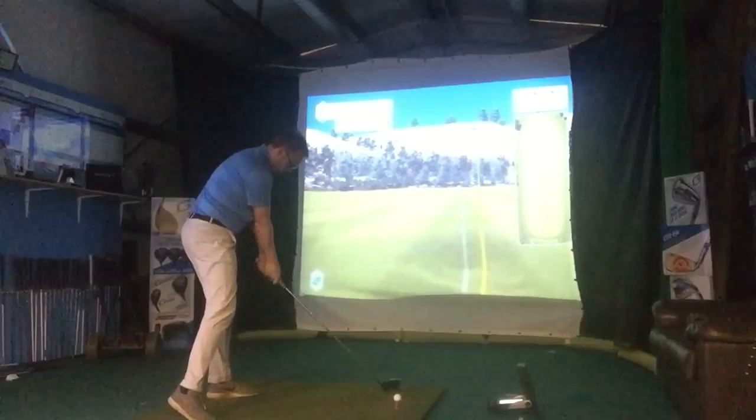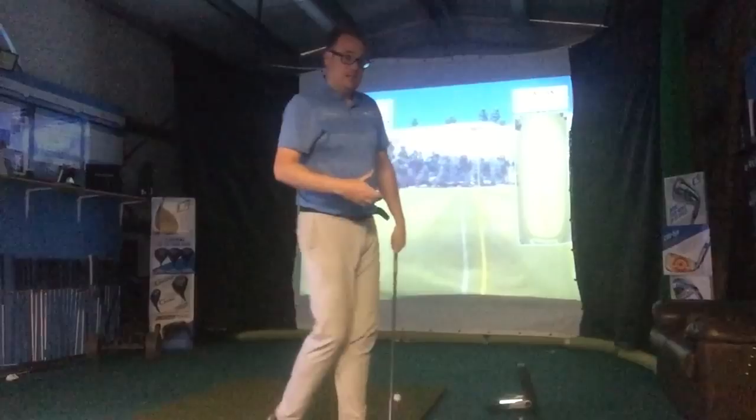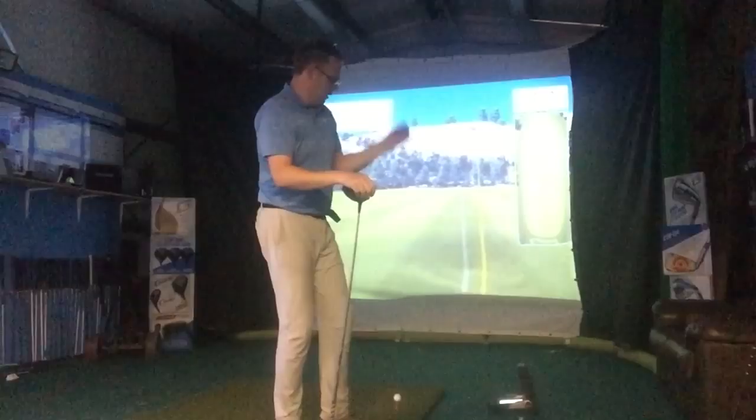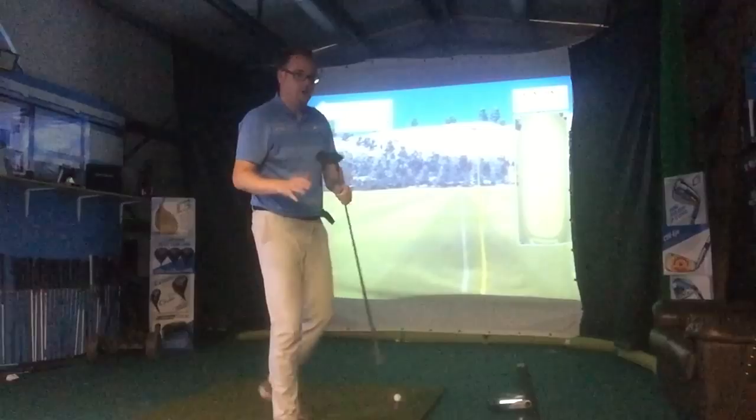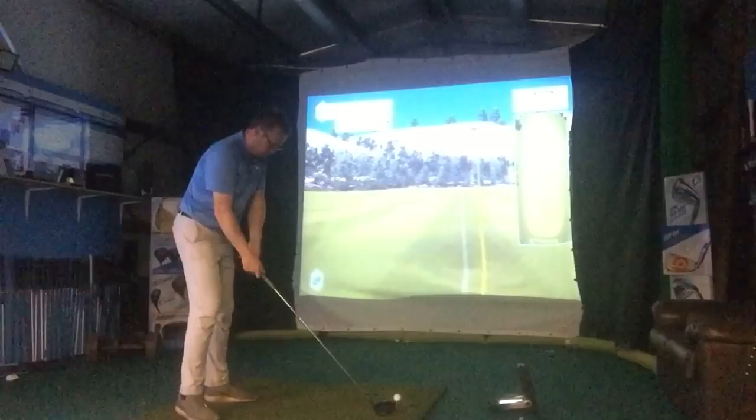It's really important when you're having lessons or practicing on your own to get on a GC2 monitor or something similar — it gives you your spin rates, launch angles, and helps with miss-hits. Knowing your spin rates when you don't hit it out of the middle of the club is really important, as it depends on strike, spin rates, and direction. Here we go — trying to achieve that lower shot into the wind.